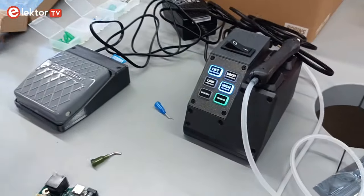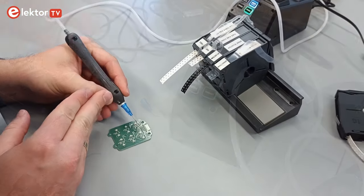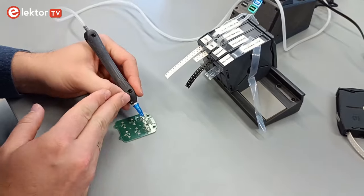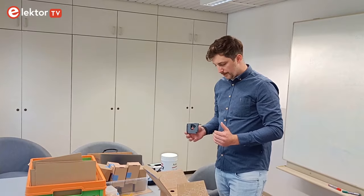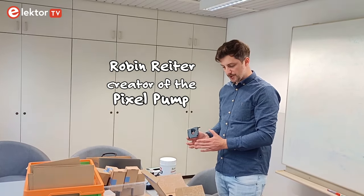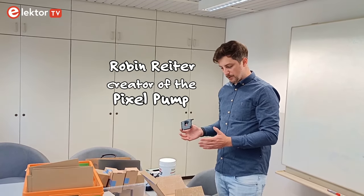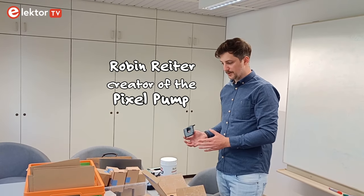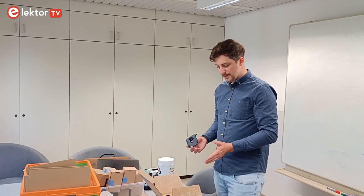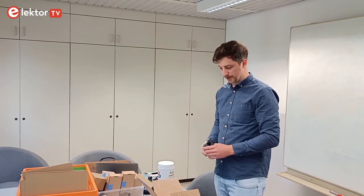The Pixel Pump is a vacuum tool that allows you to assemble PCBs. It's meant to fill the gap between having tweezers and having an expensive automated pick-and-place machine. The Pixel Pump allows you to do not only single prototypes but small-scale production until your project or business reaches a point where you need enough quantities to afford a professional pick-and-place machine. It's meant for hobbyists and small businesses doing prototypes or small-scale production.